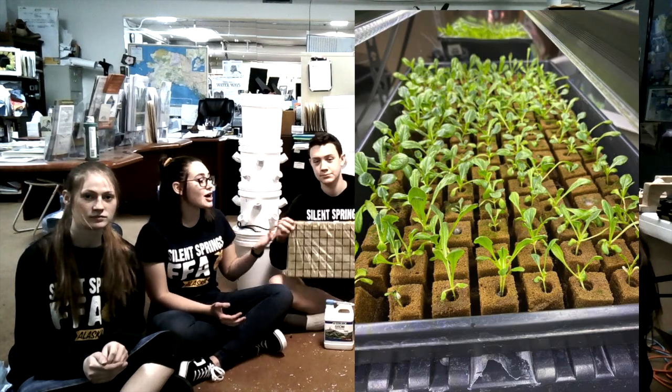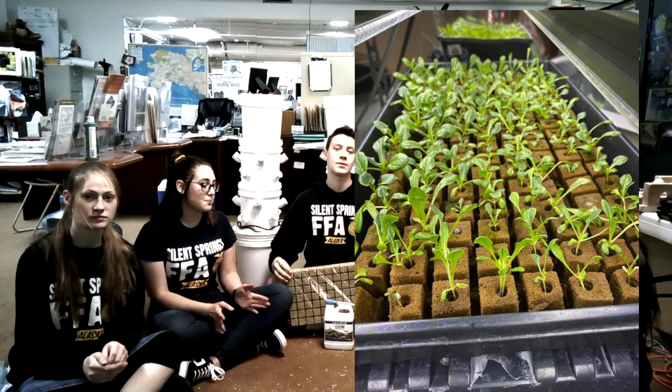Now that we have built our beautiful hydroponic towers, it is time to plant our seeds. What we recommend is rock wool, though it is not reusable. We also suggest that you feed your plants with a hydroponic nutrient solution, but don't overfeed. Good luck with your towers. We hope this video was helpful — thank you for watching. Have a good day. Bye!